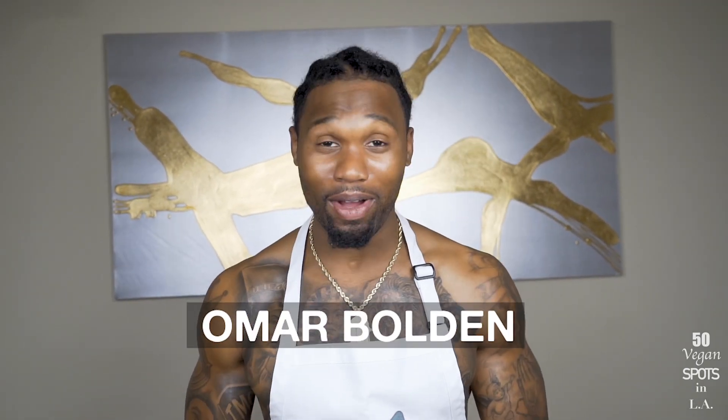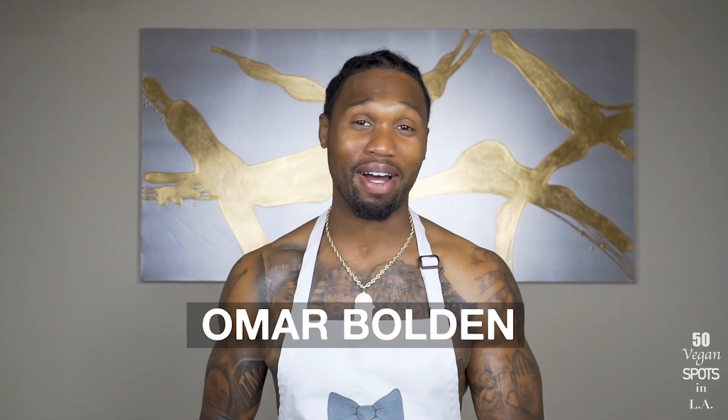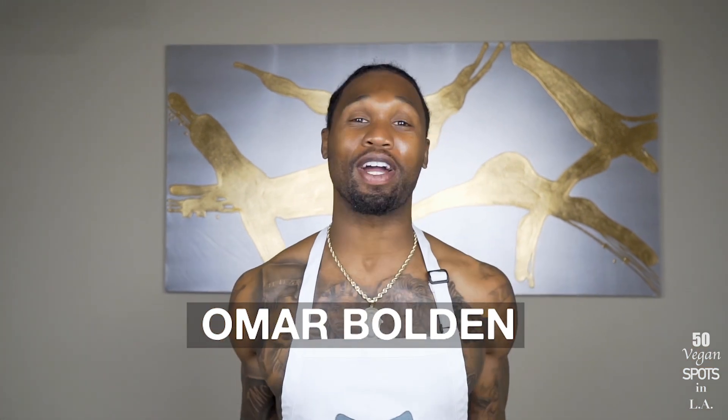Welcome back to another episode of 50 Vegan Spots in LA. Today we're coming to you live from my kitchen — we're all on temporary semi-lockdown due to coronavirus. I hope everyone's staying safe and taking the necessary precautions. I didn't want to keep the 50 Vegan Spots series on hold, so I thought I'd bring you guys a quick and easy plant-based recipe you can make for breakfast.